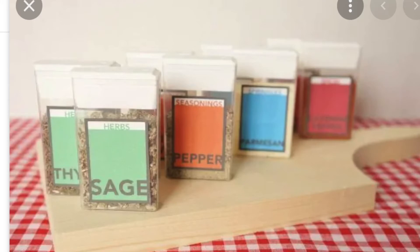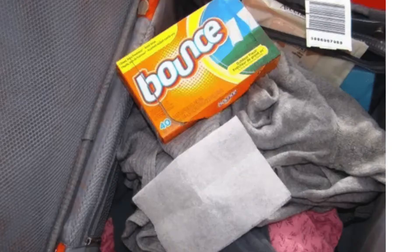I just love this idea: empty Tic Tac containers for spices. I want to try this one out. Another cool hack is to get a Bounce dryer sheet and put it in your laundry bag so it won't smell so bad.